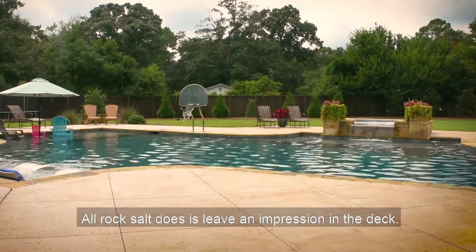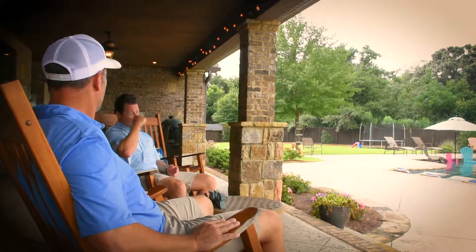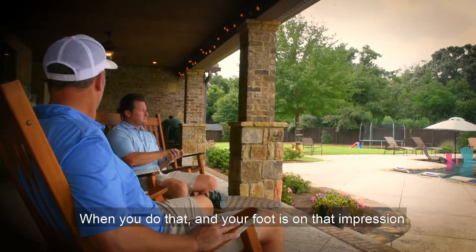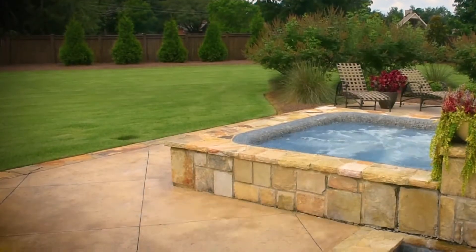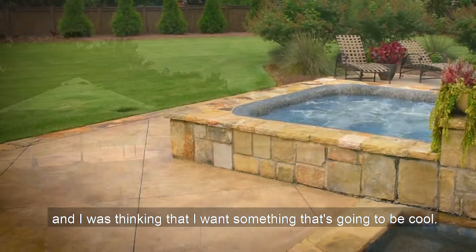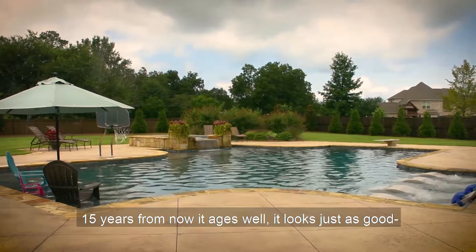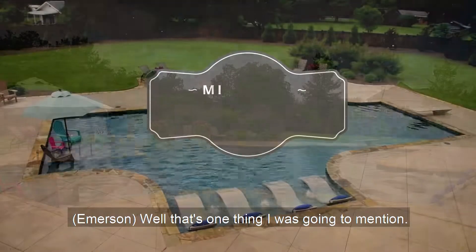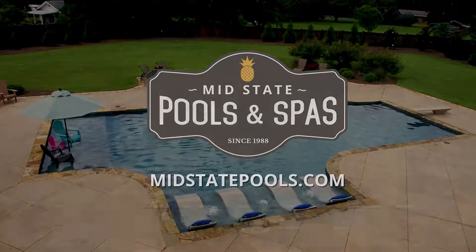Rock salt leaves an impression in the deck — when your foot is on that impression, it's alleviating some of the heat. I'm thinking about kids, and I want something that's going to be cool and aesthetically ages well 15 years from now. That's one thing I was going to mention — to me it looks better today than when you did it several years ago.